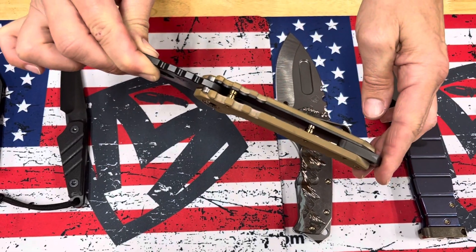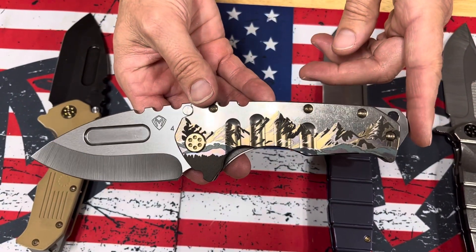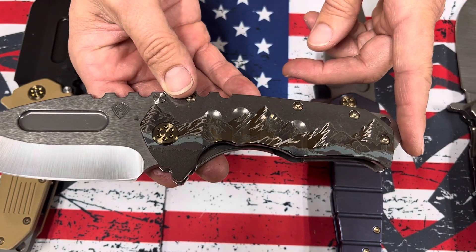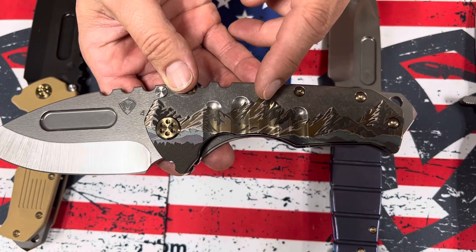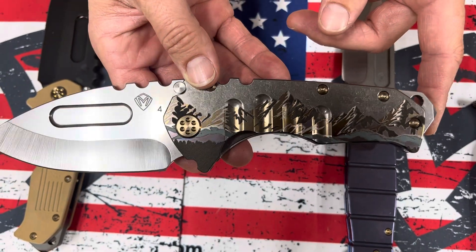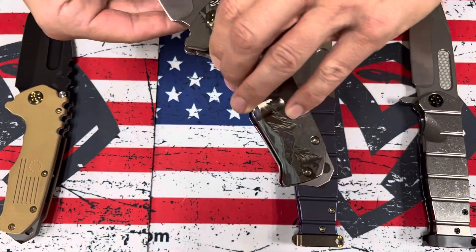You'll notice that the titanium spacers are also bronze anodized. This one here — first time we've ever done a mountain range laser engraving, and it turned out phenomenally well. I'm really amazed at all the different colors: there's bronze, black, there's a little violet, and a little matte black down at the bottom. It's got great three-dimensionality. It is a Praetorian T, tumbled, drop point, bronze hardware and clip, everything else tumbled.